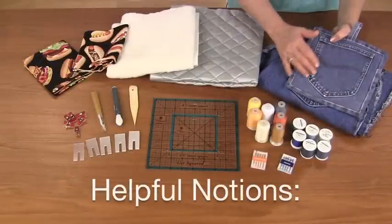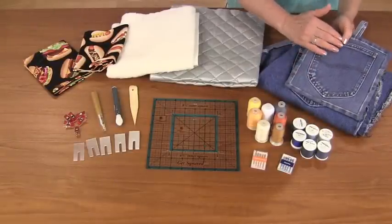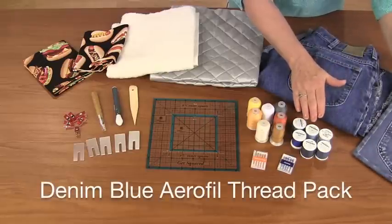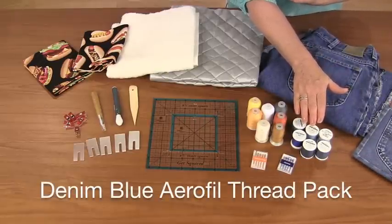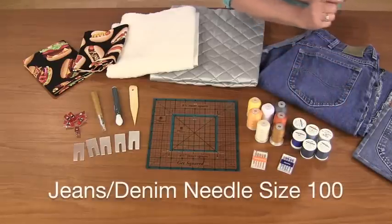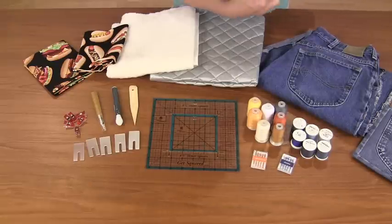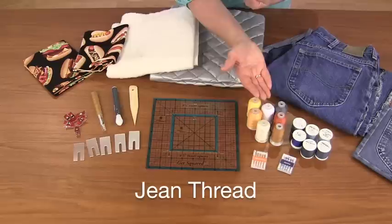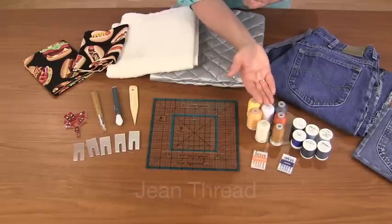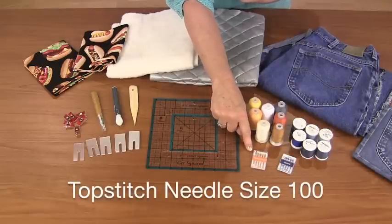Here are some helpful notions for creating the denim pocket potholders and mitts. Use a variety of great denim blue airfill thread pack — it's great for the construction part of the potholders. Team it up with the jean needles size 100. We also have a great variety of jean thread, which is great for top stitching on the potholders, teamed up with the top stitching needle size 100.